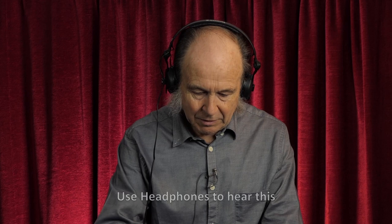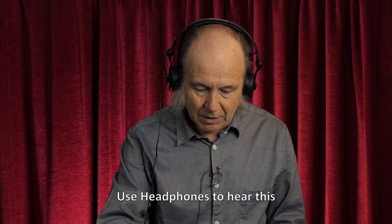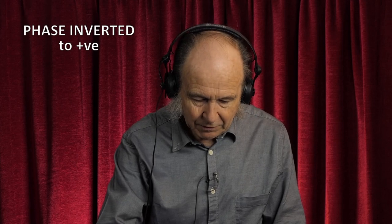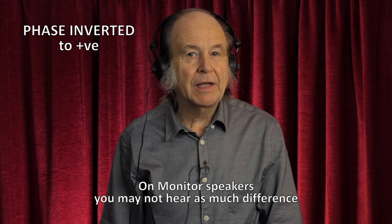Negative phase means that a positive pressure on the microphone capsule produces a negative movement in the loudspeaker at the end of the chain. You can change that by inverting the signal as you record it, or afterwards when you edit it in Audacity or in your editing program. I'll now go into the mixer and change this signal from normal to inverted phase. So that's inverted phase and you can hear immediately that the sound is much deeper, much rounder.